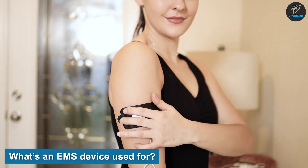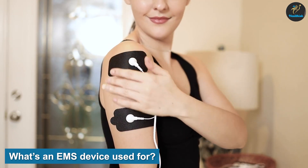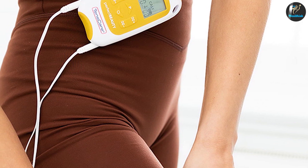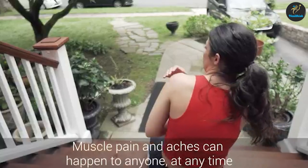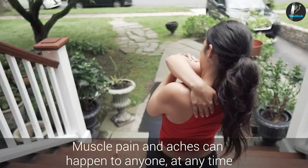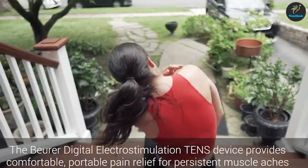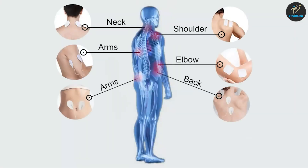What's an EMS device used for? EMS devices are used to jumpstart muscle contractions, otherwise known as neuromuscular re-education. They may be found in fitness centers, as well as in physical therapy and rehabilitation clinics. Many EMS devices are also designed and sold for at-home use. The electrical impulse from an EMS device is stronger than that from a TENS machine. An EMS device shouldn't be used to treat pain and may cause damage to wound sites and incisions.